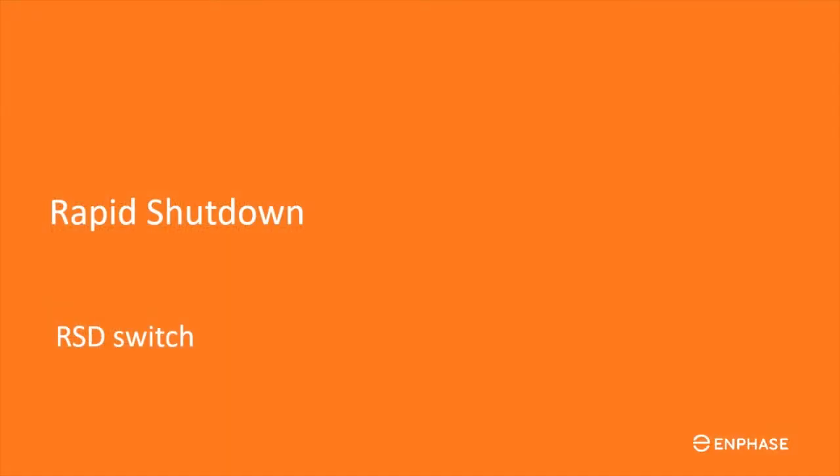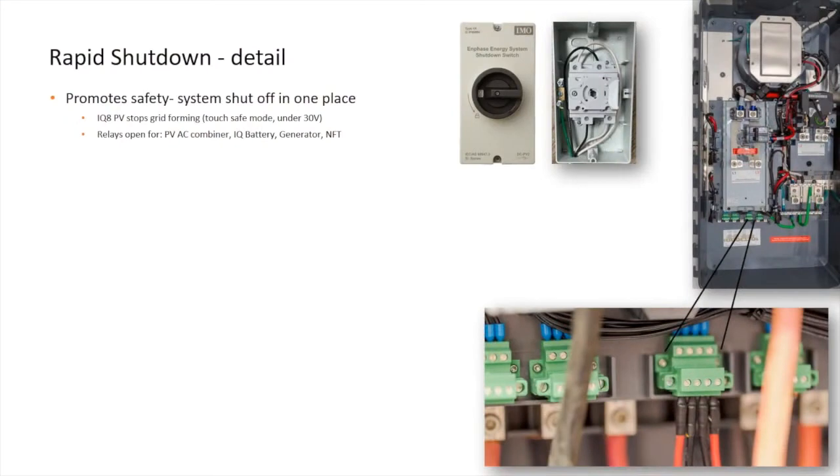Now let's look at the function and wiring of the Rapid Shutdown Switch. Rapid Shutdown Switches are intended to promote safety in the event of an emergency. For any service work, it is best to turn off all switches and verify that the circuits are fully de-energized.